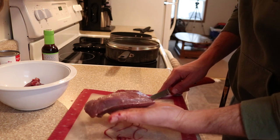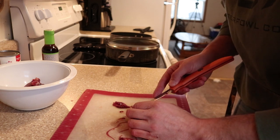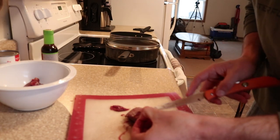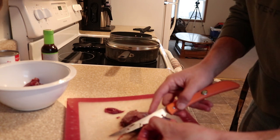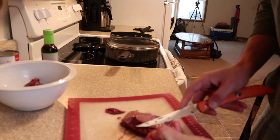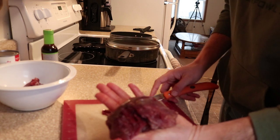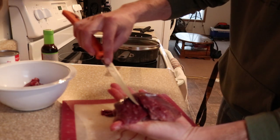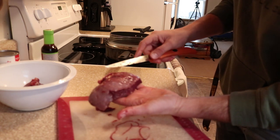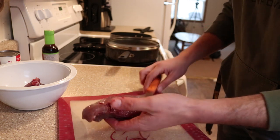There's actually a tendon that runs all the way through the breast, so I like to get as much of it out as I can — it just makes it easier to chew in the finished product. I'm sorry if the camera angle isn't great; it's kind of difficult to film yourself doing this. We're just trimming it, getting rid of that chewy stuff. There — got rid of the big piece of tendon, and that should be pretty good.